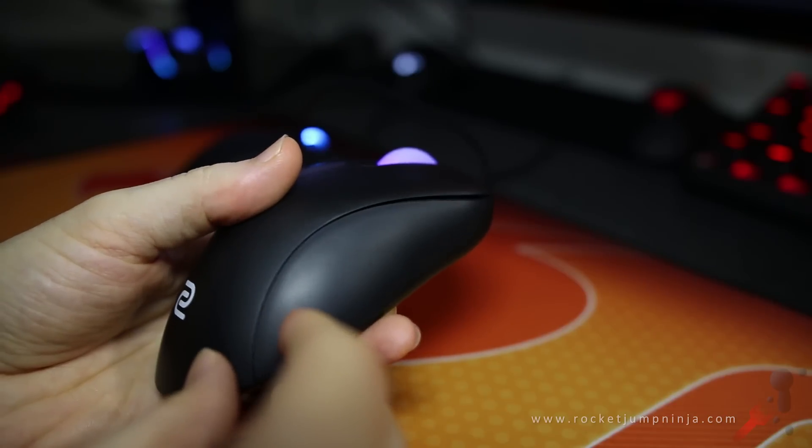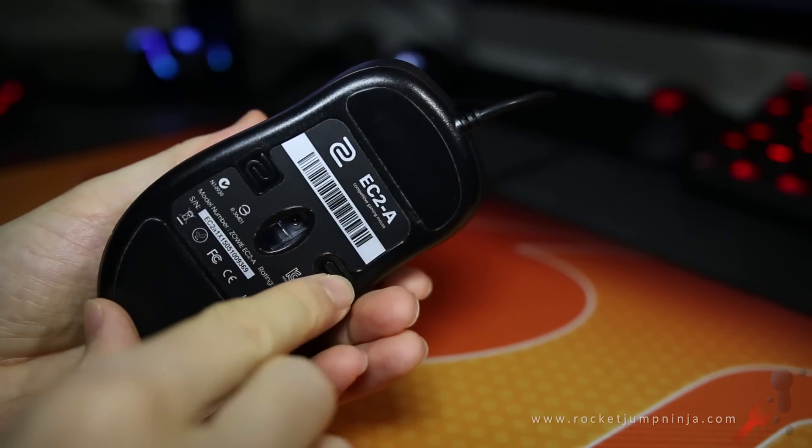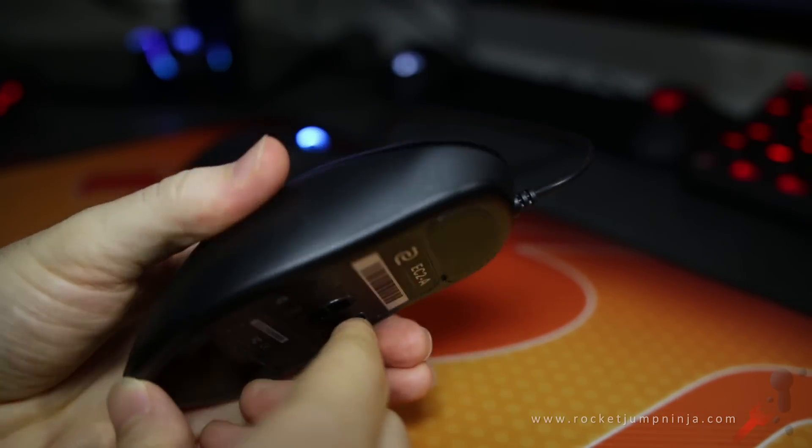The shape and balance of the EC2A is exactly why it's at number 1 — because with a good sensor, that's all I really need to play well.